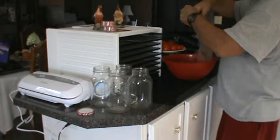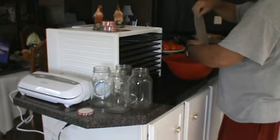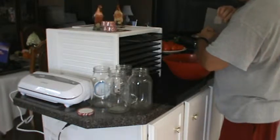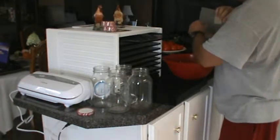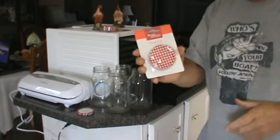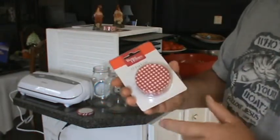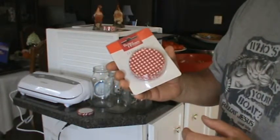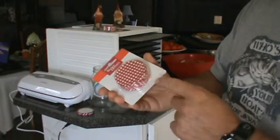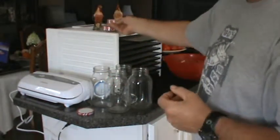We've got probably another dehydrator full to go, but I'm going to show you a little bit about what we're doing here. I got a few more videos to do on different things and then we're going to take a break. Also, just to let you know — these are Better Homes and Gardens jar lids, a dozen in a pack. I got them on sale at Walmart for a dollar a pack. I must have bought 50 of these packs. When times are hard, you've got to look for your sales.